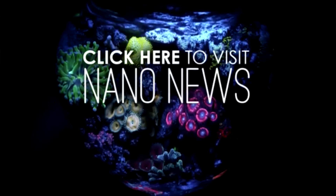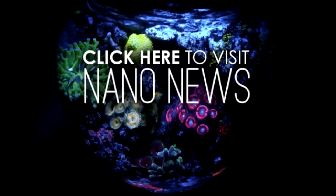If you're interested in more Nano Reef-related content, then check out my Nano News series on my YouTube channel. Happy reefing!